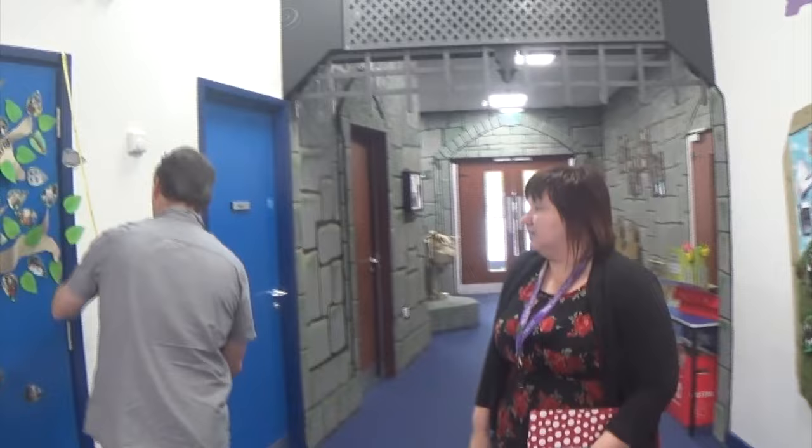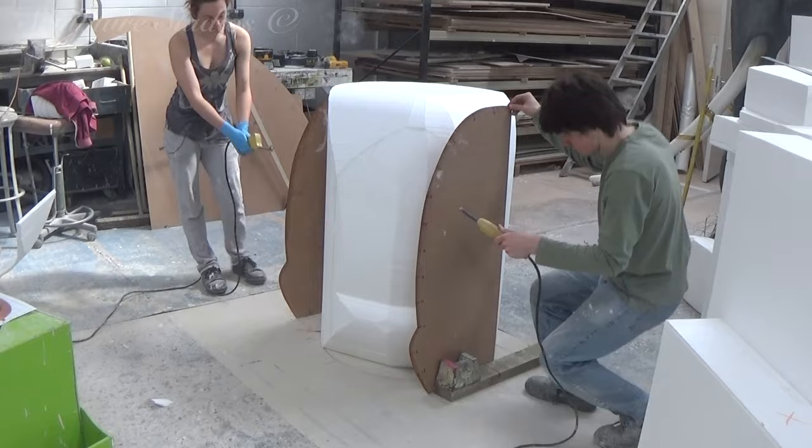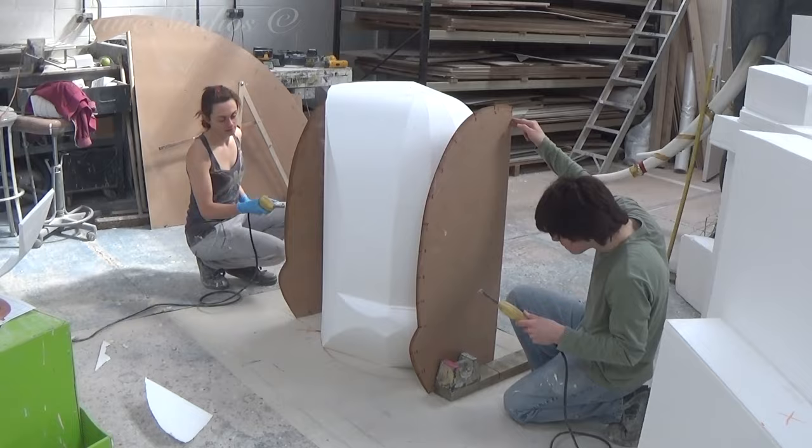It was useful to visit the site where the trees would be situated, as we needed to evaluate where the sculptures would fix to the wall, and anything that exists on the wall already that we'd need to work around. Starting with the acorns, unfortunately we couldn't find a tree with acorns big enough for us to hollow out, so we're just going to have to create our own from scratch.